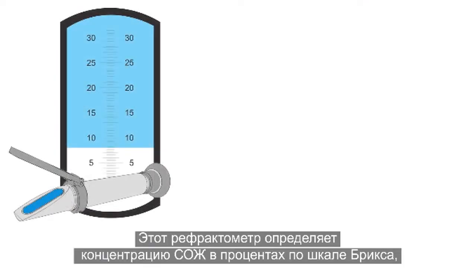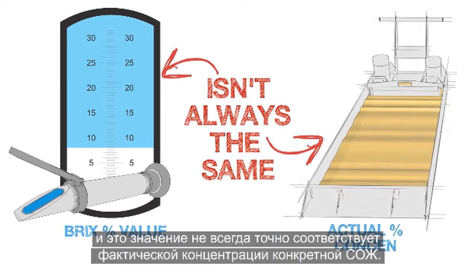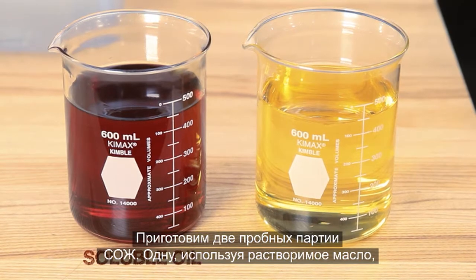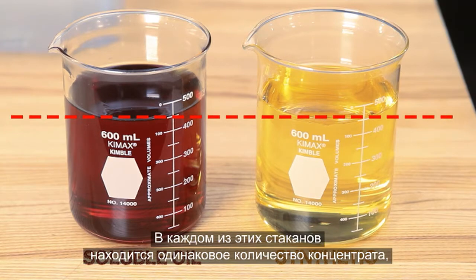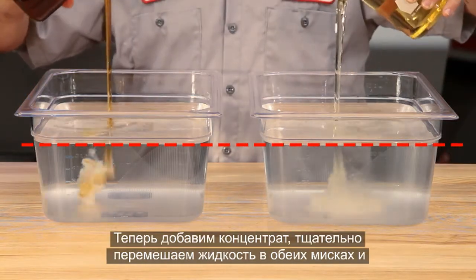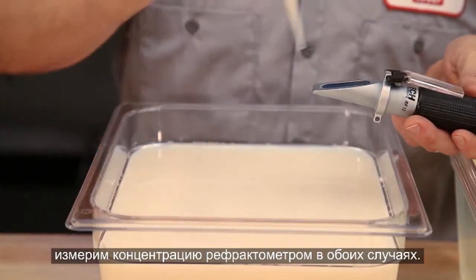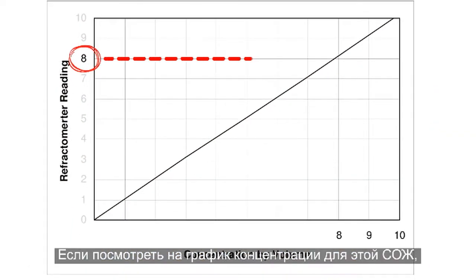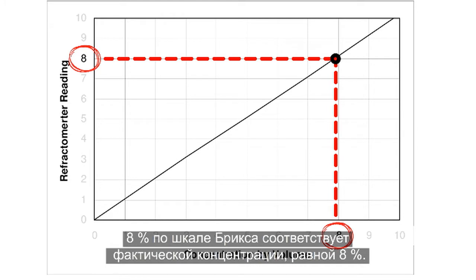The reading the refractometer displays is a BRIX percentage value. This value isn't always the same as the coolant's actual concentration. Here, we're preparing two test batches of coolant — one using a soluble oil and the other a full synthetic. Both vials hold the same amount of concentrate, and both pans hold the same amount of water. We add the concentrate and mix thoroughly. This soluble oil coolant shows a reading of 8% BRIX. Looking at the manufacturer's chart, 8% BRIX equals 8% actual concentration, or a 1-to-1 ratio.